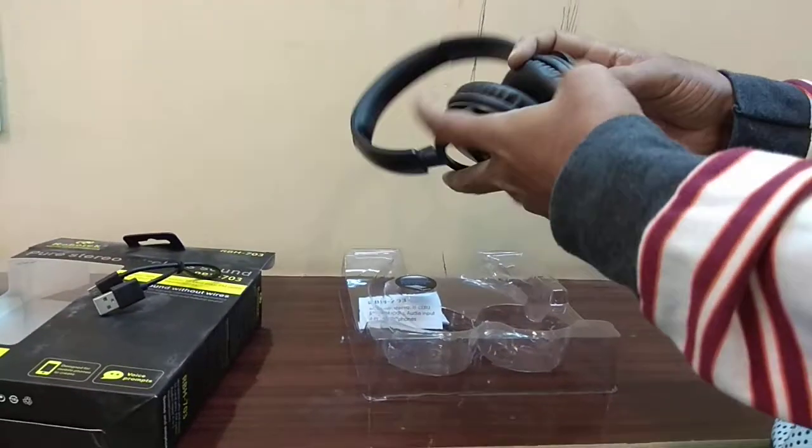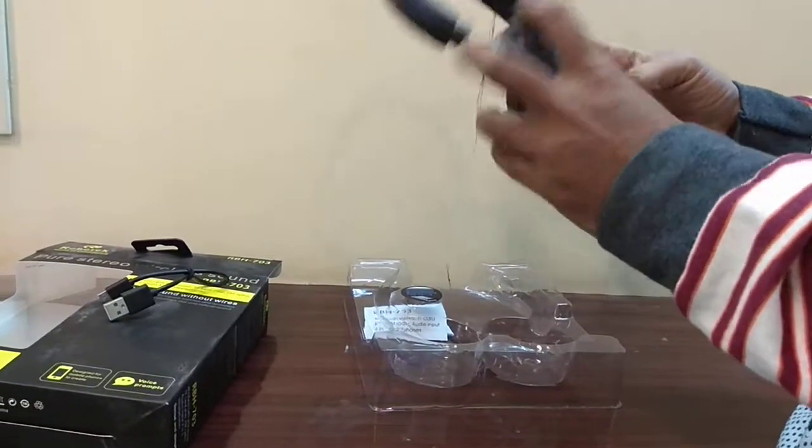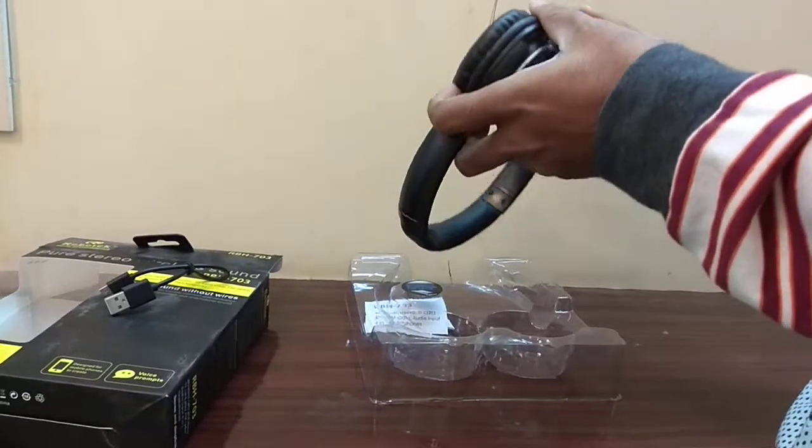This is the best, lowest-price Bluetooth headset available in the market.